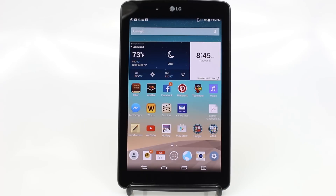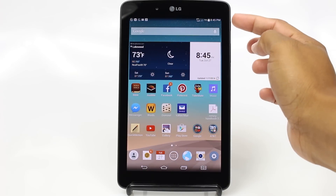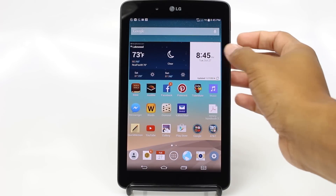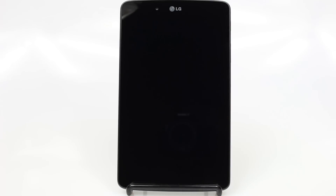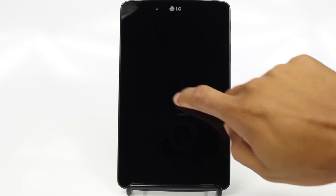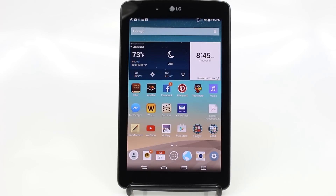Let's start with the simplest thing, which is the buttons. On the right side of the tablet, at the top, you're going to have a button right here. This is going to be your standby button. When you press it, it will turn the tablet off, and then press it again and that will wake up the tablet.